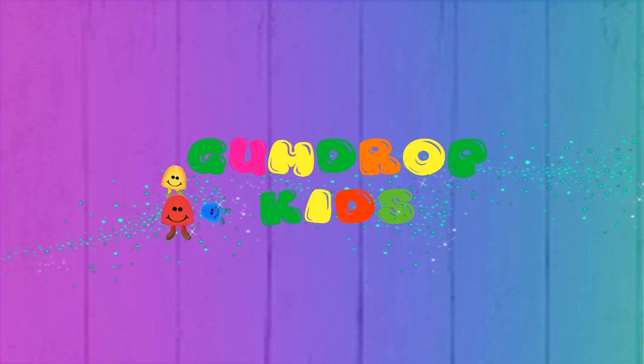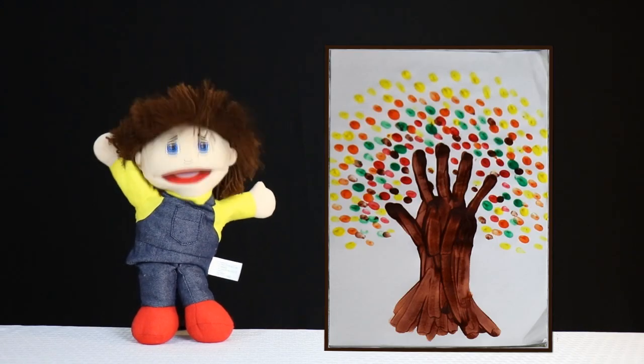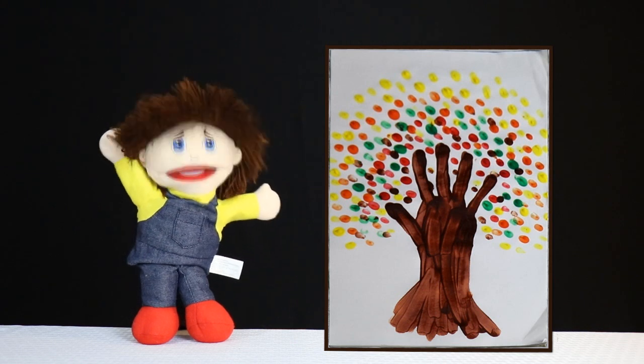Scum Drop Kids. Hi kids! Today we're going to make this really cool autumn tree.